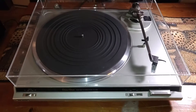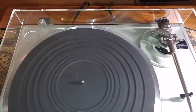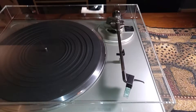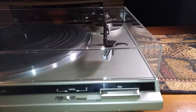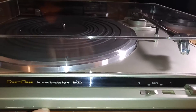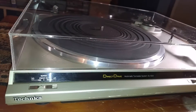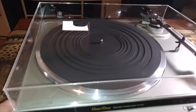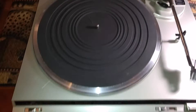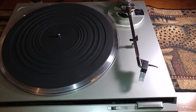I just installed a brand new dust cover and it's absolutely beautiful, nice and clear and free of cracks. The plinth is also in very nice condition, just a tiny little bit of edge wear you could see on the bottom edge here, a little bit of rubbing. Overall very clean and in nice shape, and the top portion is also very clean. Let me just grab a record real quick and give you a quick demo.